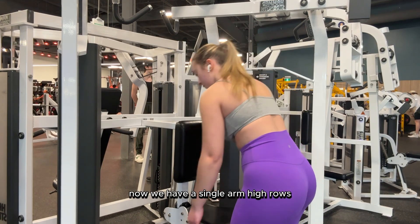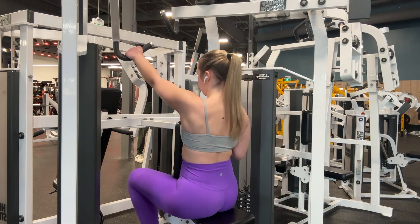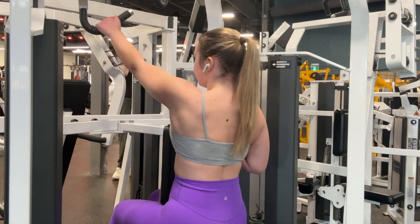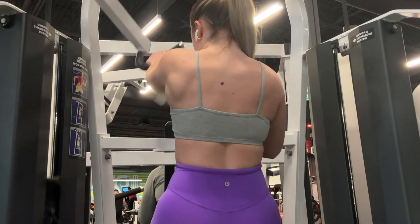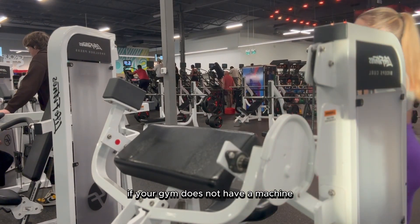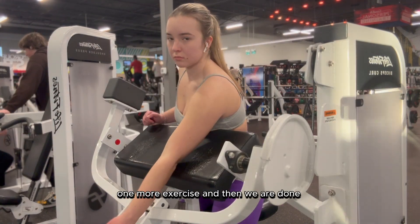Now we have single arm high rows — let's get into it, limitless fam! Next up: machine bicep curls. You can also use dumbbells if your gym does not have a machine. One more exercise and then we are done.